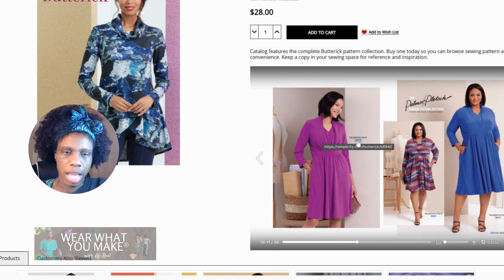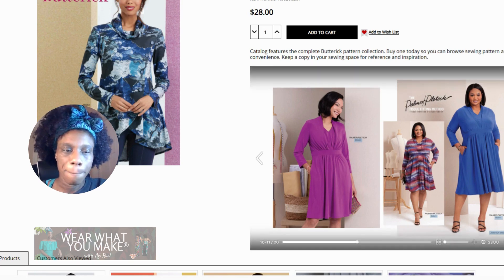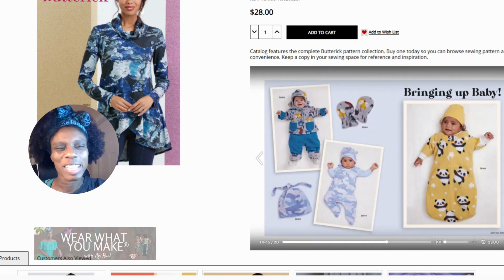This next one is cute, but just looking at the detailing it could be a little bit of a challenge — and yes, that's an average rating, so I would not recommend it. Oh, but these are retro Butterick! I love the retro Butterick. I always think they're really cute — Butterick and Vogue retros are always fun to see how far we've come in fashion, and it's great that they have them for sale.